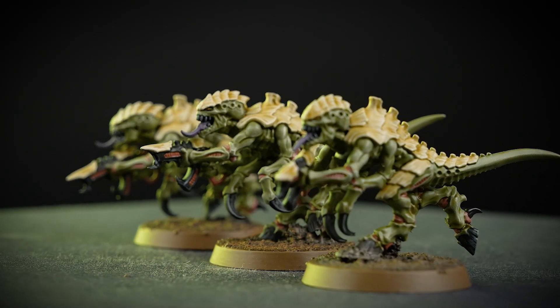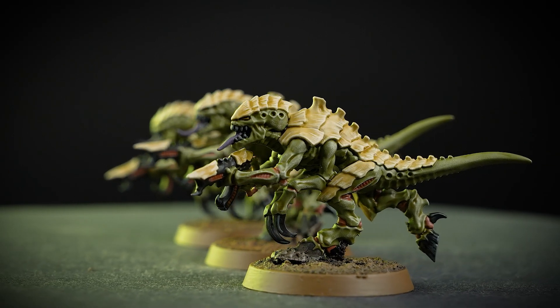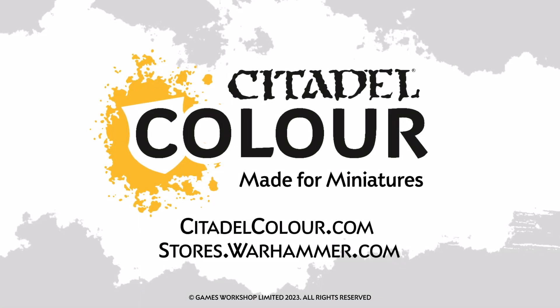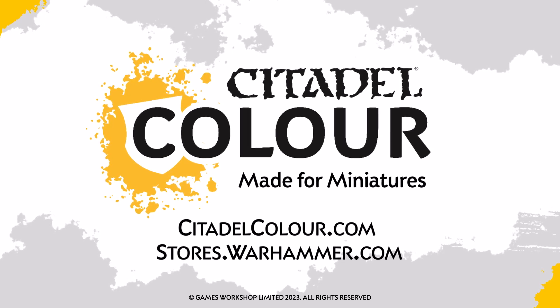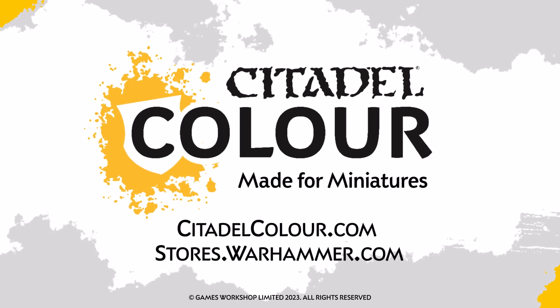For more tutorials, tips and tricks, check out citadelcolour.com or head to your local Warhammer store where our amazing staff will be happy to help. We hope you enjoyed this video, and we'll see you next time — bye bye!